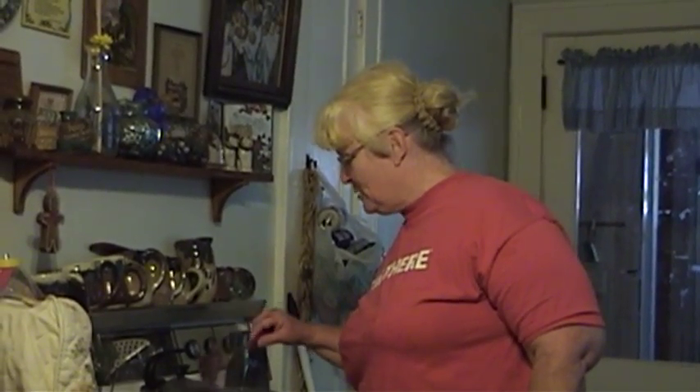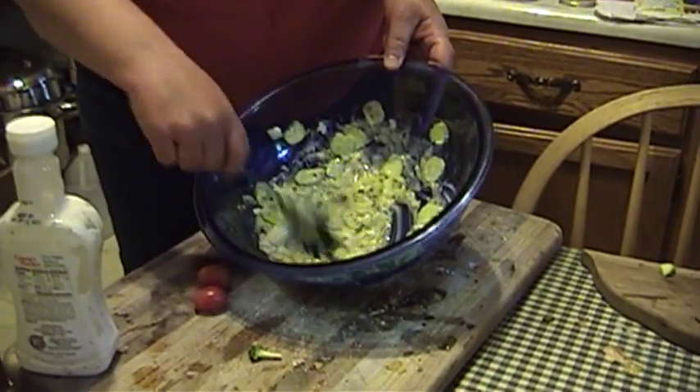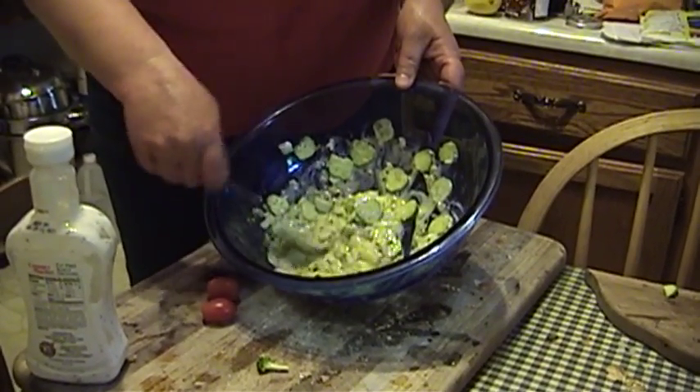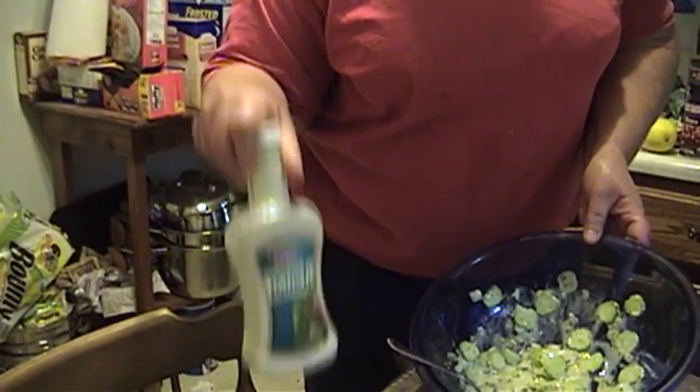And what better food to fix on the 4th of July than a truly American potato salad? We're going to put a little bit different spin on it today because we're going to incorporate all fresh things from the garden. We've got some fresh cucumbers sliced up in here, mixed with a little bit of sweet pickle relish and some onion, and some fat-free ranch dressing.